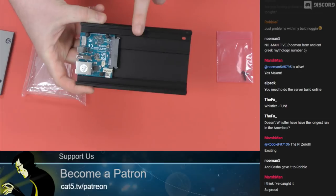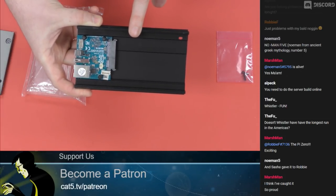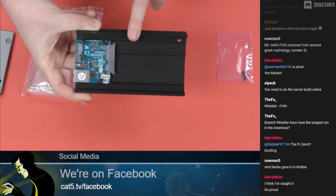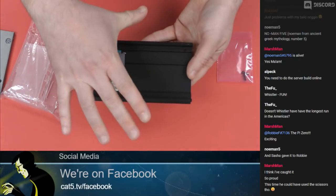There is a larger form factor version of the HC1. It's called, cleverly — any guesses? The HC2. The HomeCloud 2 will take a full-sized, like three and a half inch hard drive.